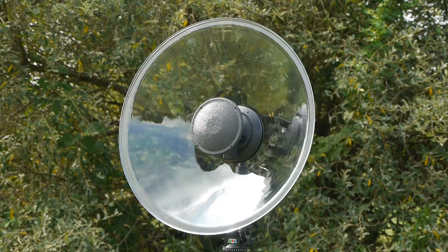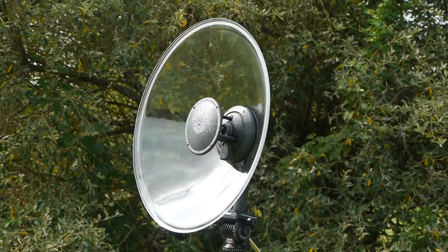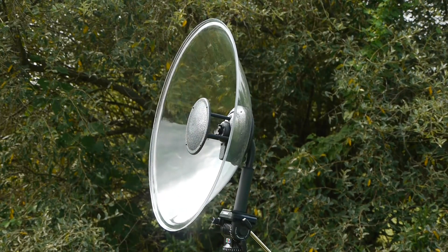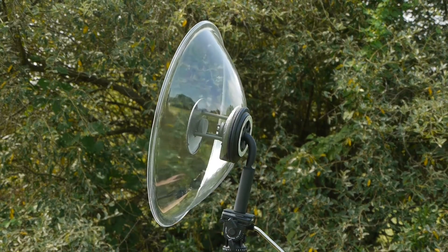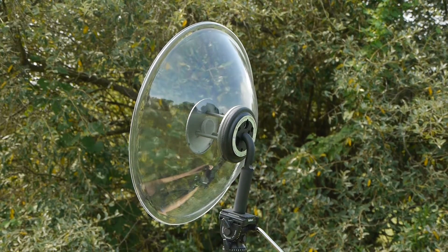Engineered to be the most advanced, best-performing parabolic microphone with the highest gain, best frequency response, and highest subject isolation — you'll be able to record subjects ten times further away than ordinary microphones.